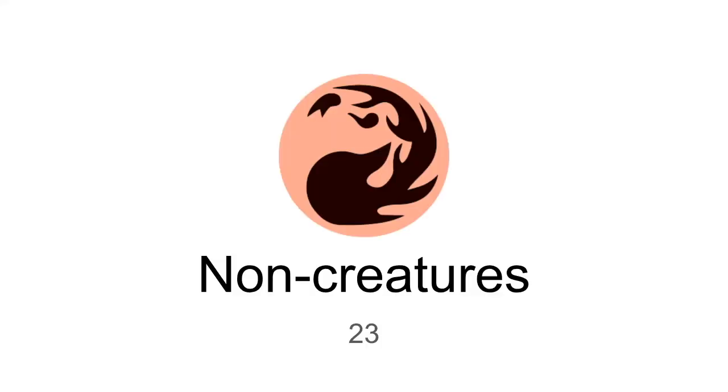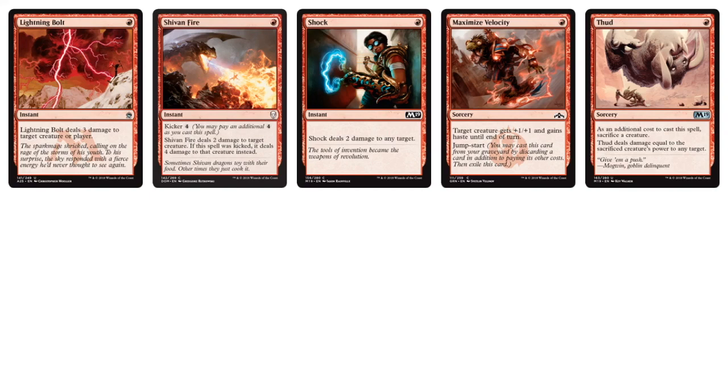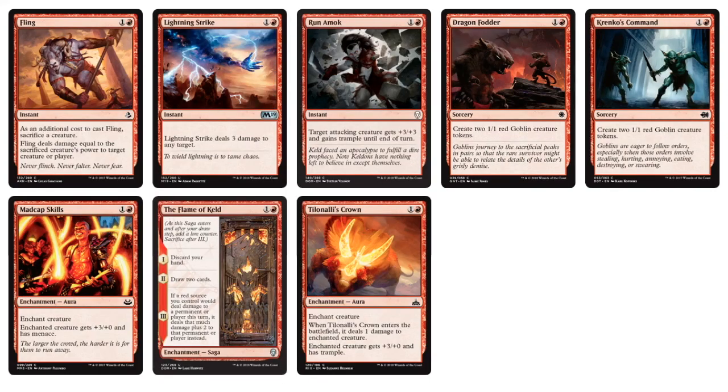For non-creatures, we have 23 red non-creatures with quintessential removal: Lightning Bolt, Shock, and Sheetan Fire. We also have Thud and Fling if you want to go crazy with that build, and Lightning Strike. There are enchantments like Madcap Skills, and Flame of Keld — a saga where you can dump all your creatures, refill your hand, then have burst damage for the third chapter. Another enchantment is Teal and Ali's Crown. Some Goblin token generators with Dragon Fodder and Krenko's Command.